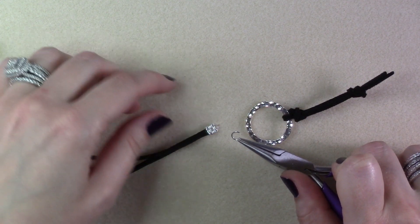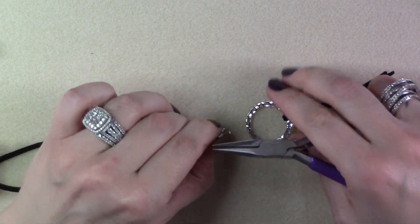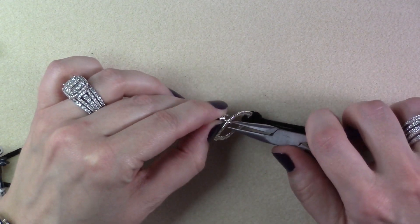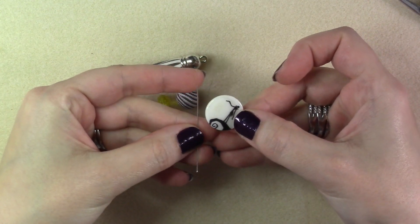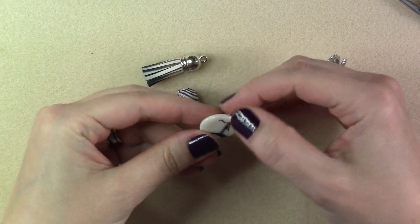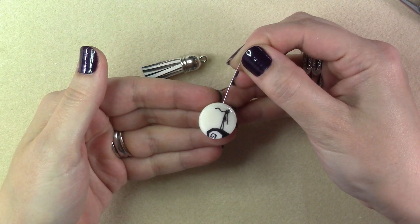Use a six millimeter jump ring to attach your cord end to your metal link. Using head pins, thread your beads onto head pins and create wrapped loops at the top of each one of your beads.